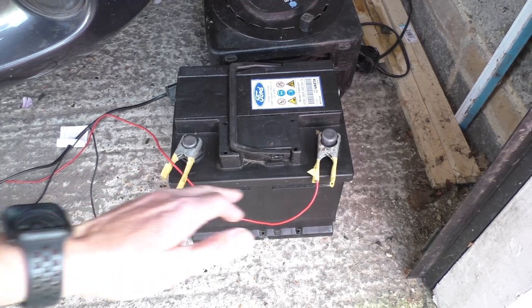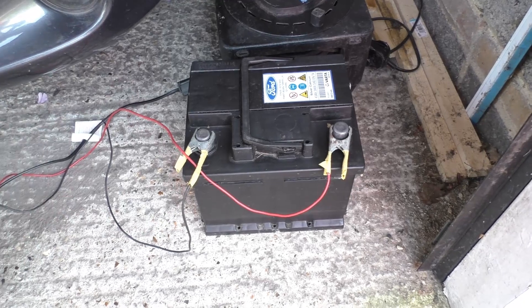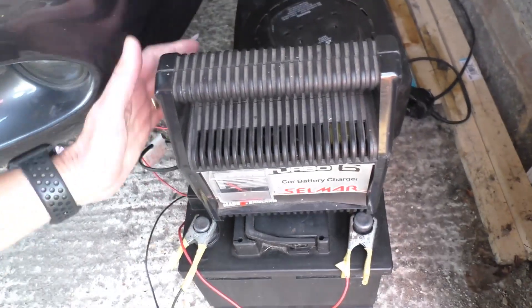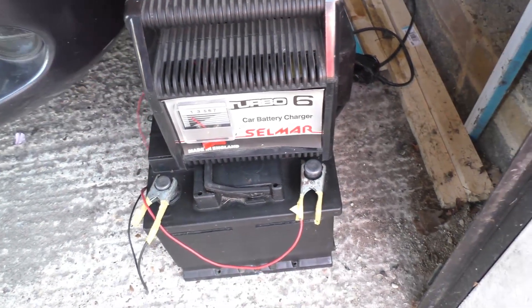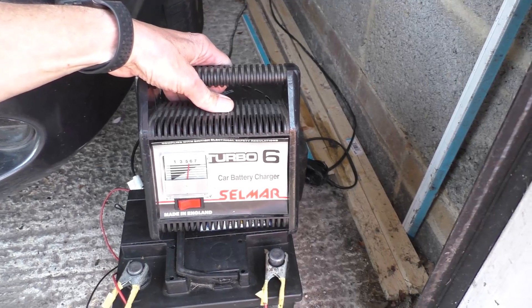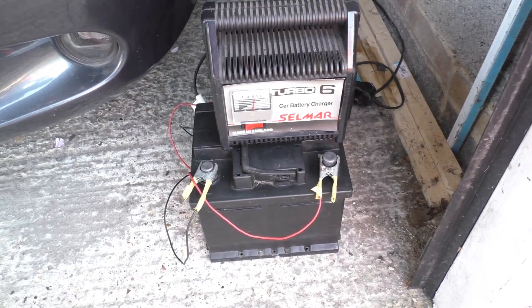I put the battery analyser on this battery and it said it needed a recharge, which makes sense. So I'm going to recharge it fully, and then we'll come back when it's fully charged and put the tester on it. That's shot right over to over five amps, so I'm going to go and do a bit of shopping and come back and give that one a test.